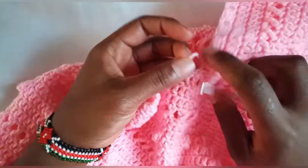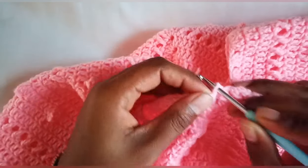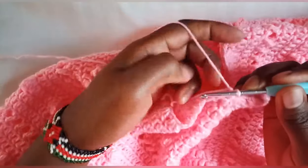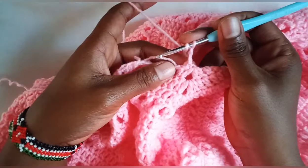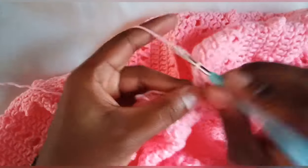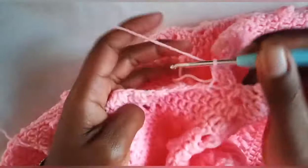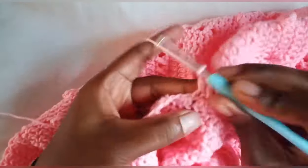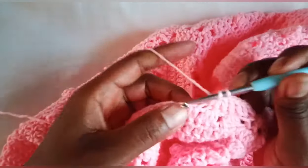Now I'm going to show you how to do the neck part. You will attach your yarn — I'm going to start on the back side of the poncho. Chain two, and our first row will be a row of double crochets. Make double crochets on each and every stitch.